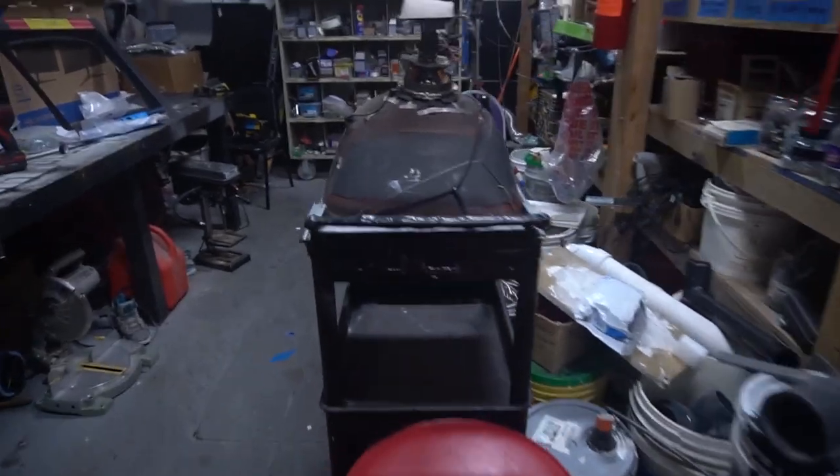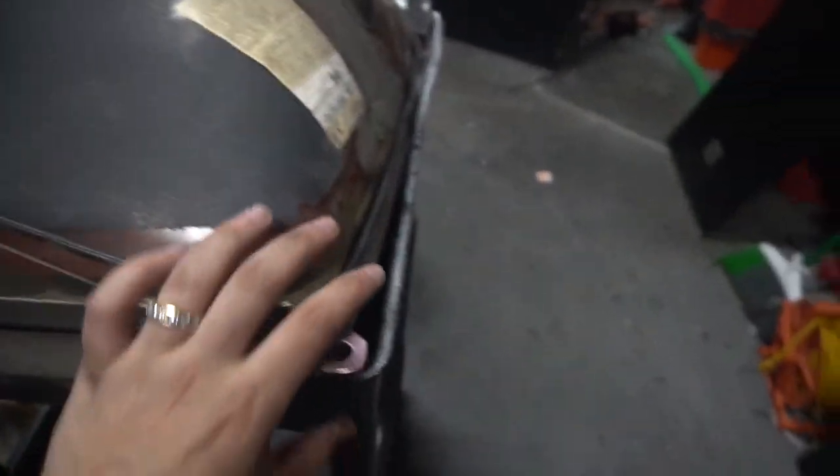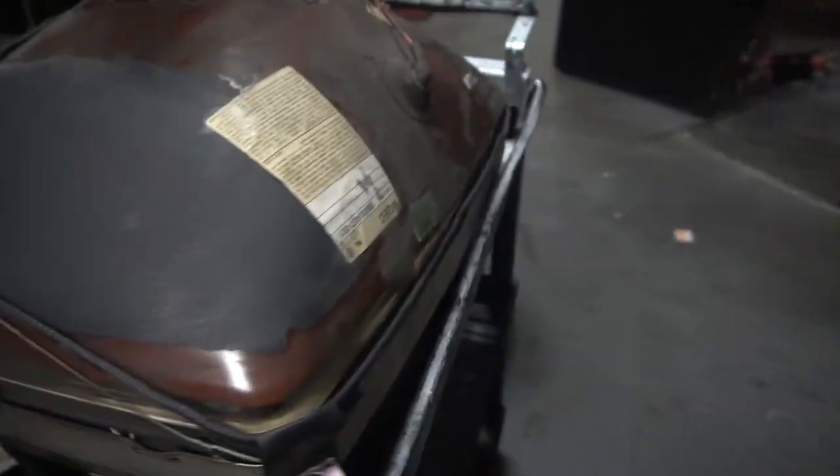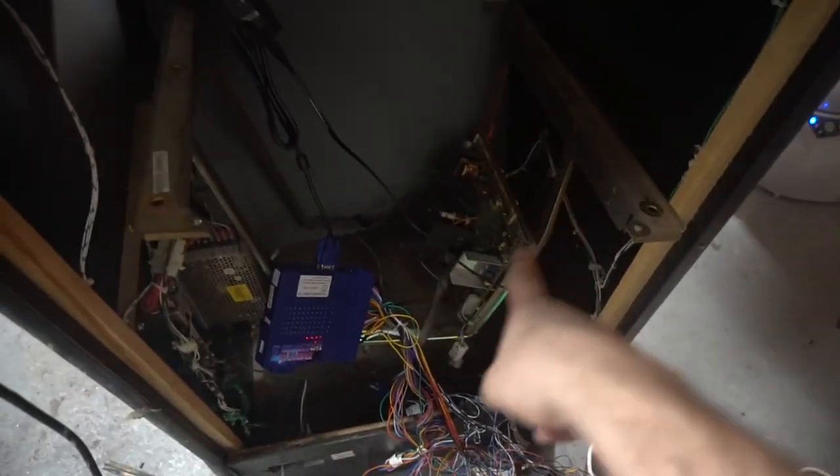The tube is out. You do have to be very careful when you take this out — this thing is just filthy. It was all dirty before, but you definitely can't just throw this out; it has to be disposed of correctly. Right now the cabinet is almost fully gutted. I'm really just excited about my ghetto rig.